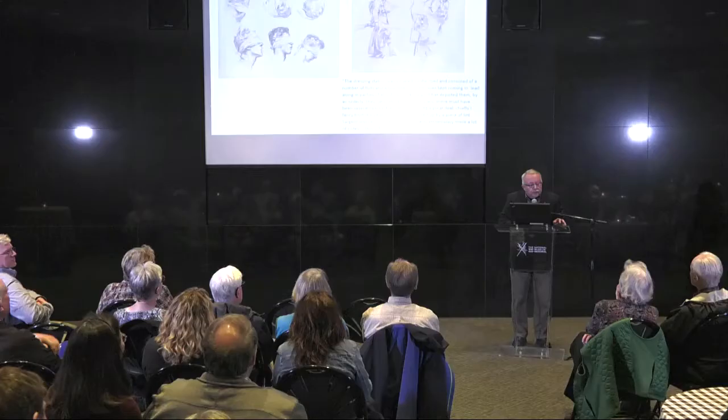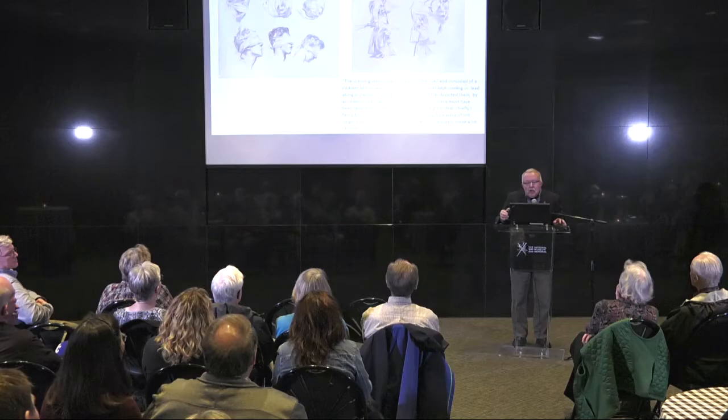He started the painting when he got back to England at the end of August 1918 and finished it in March 1919. All of his drawings were saved.